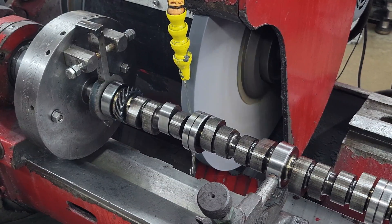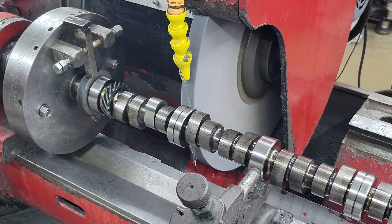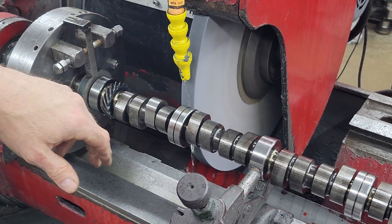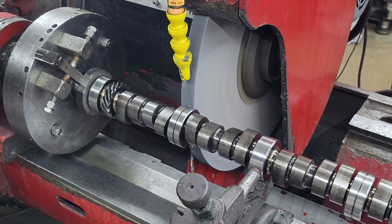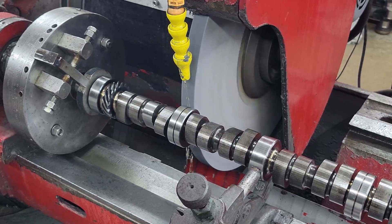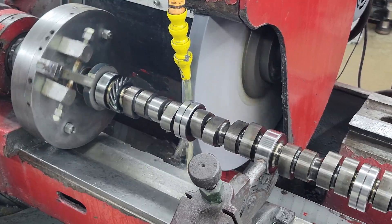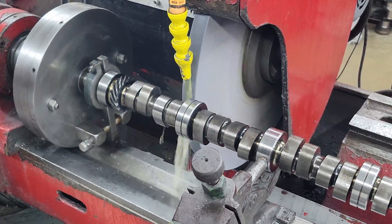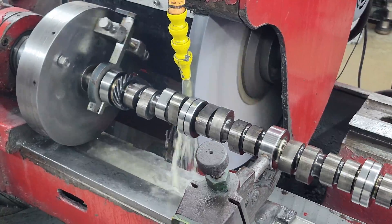That is the roof height. We've got a stop on our end feed that sets our stop, so every lobe will be the same size. Since this engine is a 45-degree bank angle, number one and number two lobe are 45 degrees apart. We just move our index plate to 45 and keep on grinding. We backed our end feed out a couple of turns and now we can bring it back in to the stop.